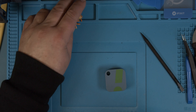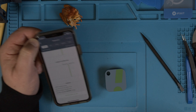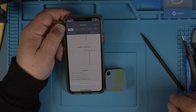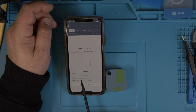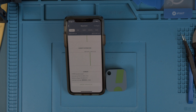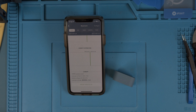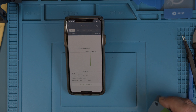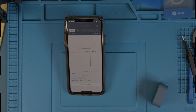Now if I take my app out — put this back here so we can see it better — now we see that I have 3.2 volts. See that here? So it is charged and in good condition. You see the signal strength. It works again. Wonderful. That's how easy this is.